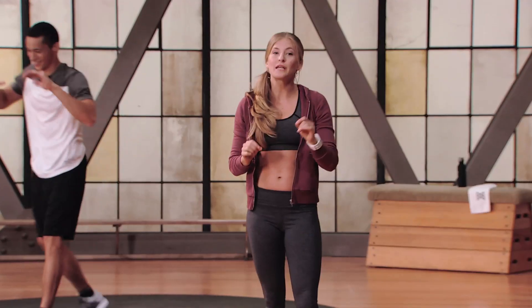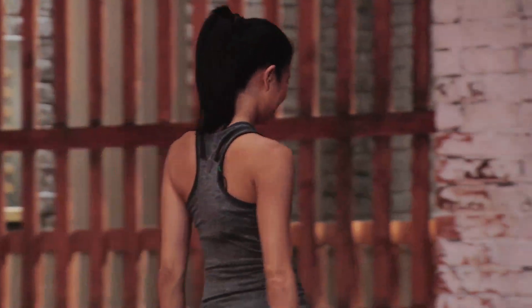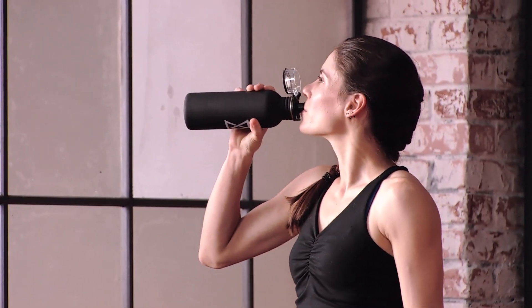That, my friends, was the complete express program of Core 1. I'm very impressed — job well done. Grab some water, and as soon as you're ready we're going to get back and go into our cool down, because it's really necessary to cool down your body.